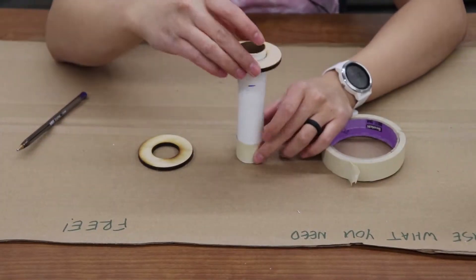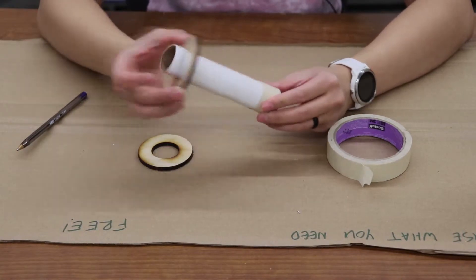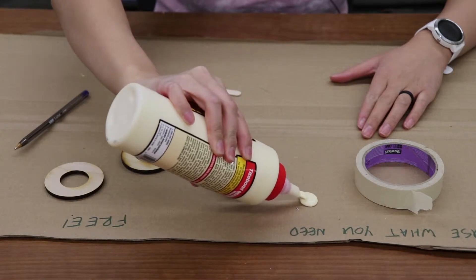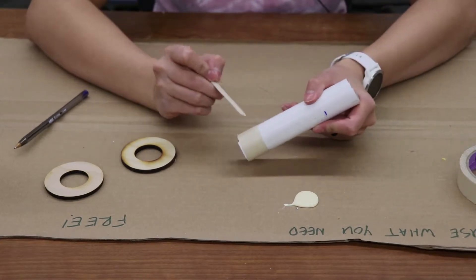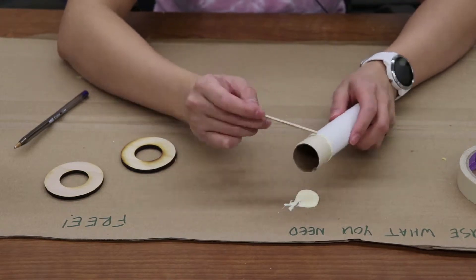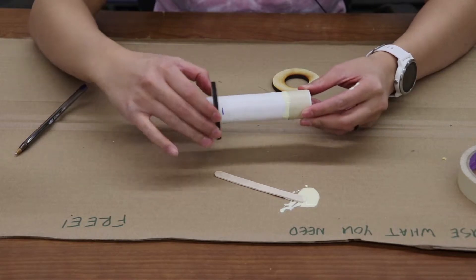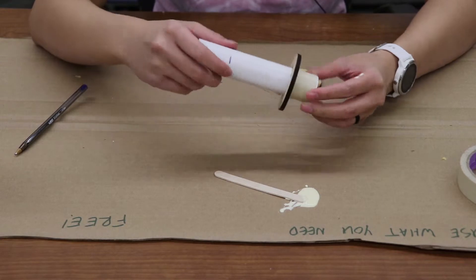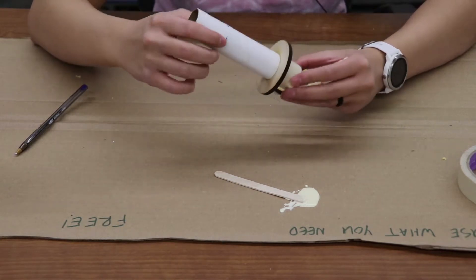Once you're done wrapping the tape, you can put the centering ring on to see if it sits on the piece of tape — which it does. Now we're going to put glue right above the piece of tape where the centering ring will sit, and you can use a popsicle stick to smear a good amount of glue around that area. Once you've got the glue on, slide your centering ring all the way up to the piece of tape, then rotate the centering ring a little so the glue can smear around between the centering ring and the inner tube.